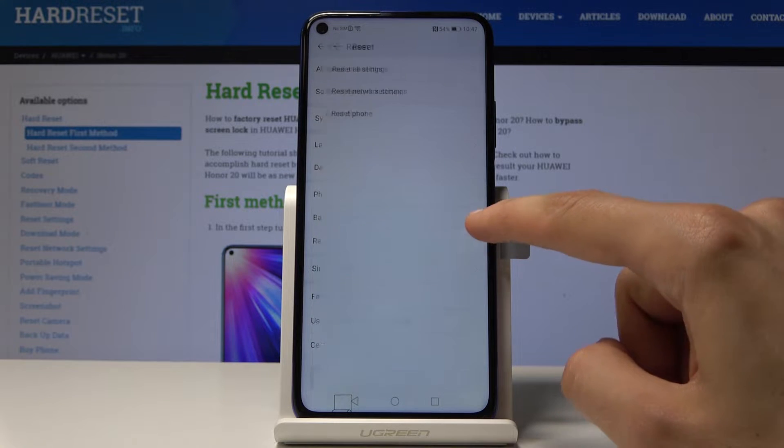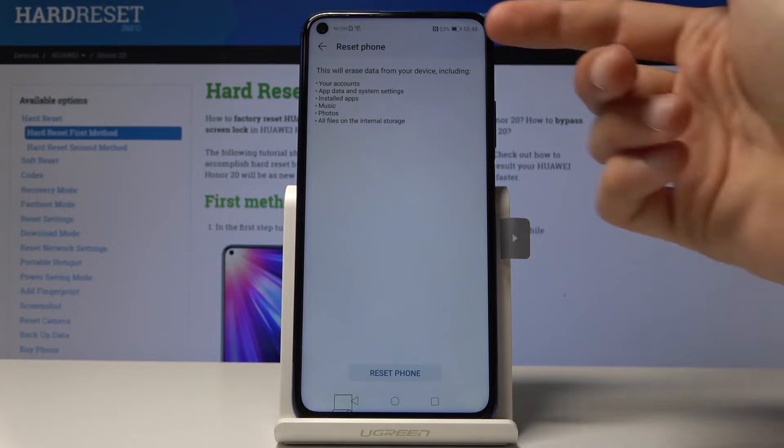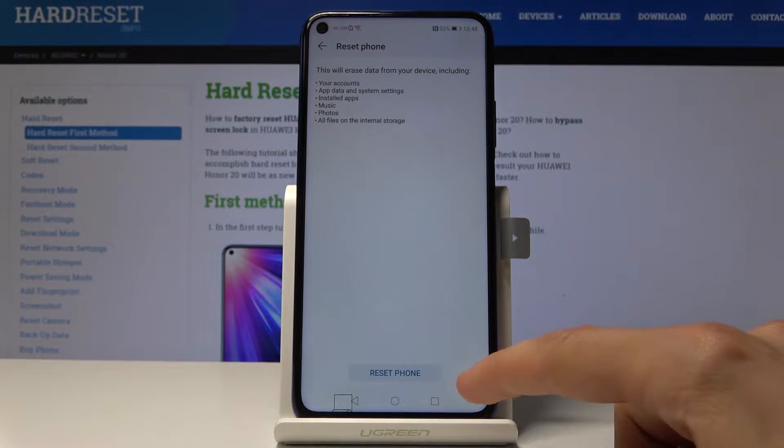From settings, scroll all the way down into System, then choose Reset. From here you have a couple of reset options, but what we are looking for is Reset Phone right here.